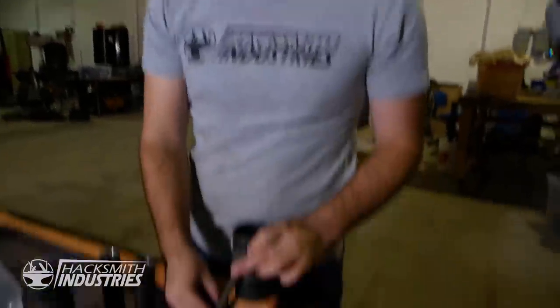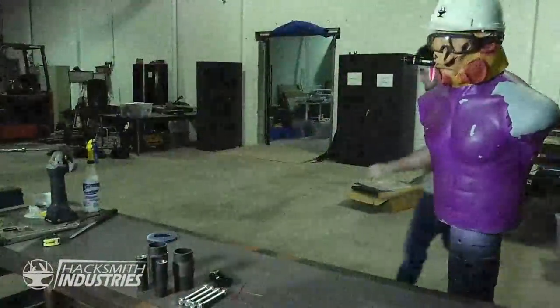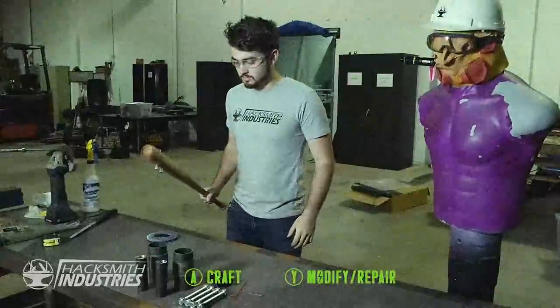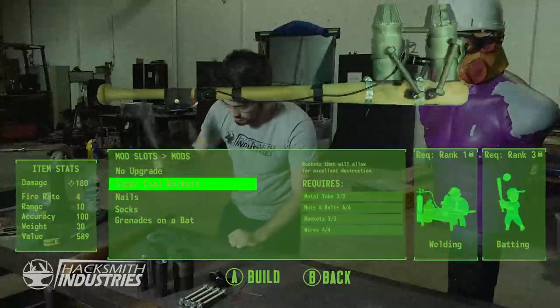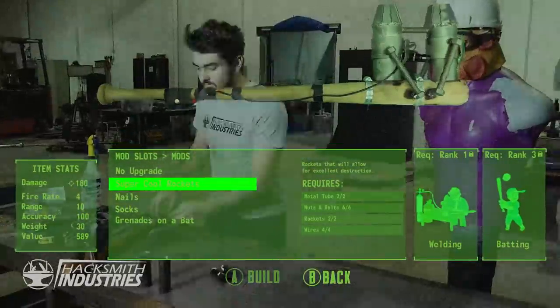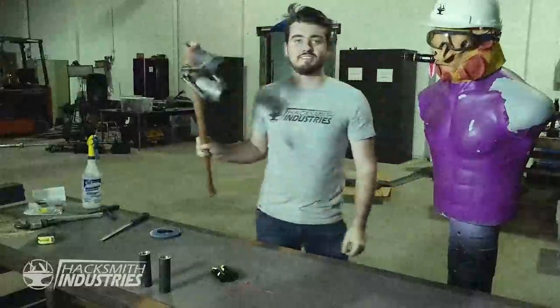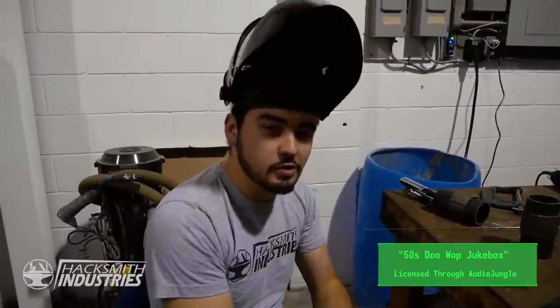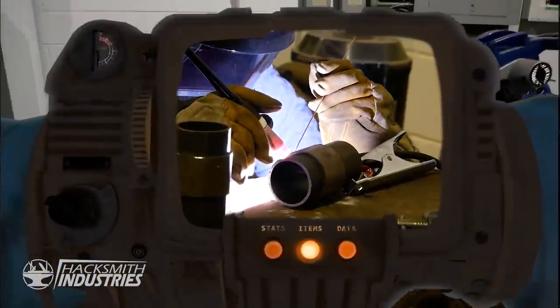What's going to happen here is we're going to weld this nut to that bolt and then to this pipe, which should make it stronger so our bat won't break — maybe. It's done-ish, needs wiring. Unfortunately the Fallout crafting system hasn't quite been implemented into the real world, so we're going to have to weld it ourselves. Real welding hours.